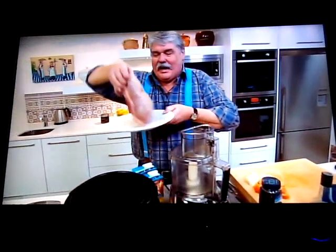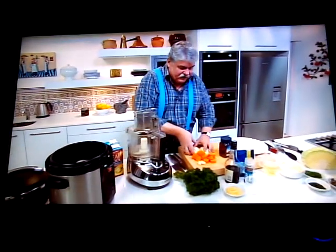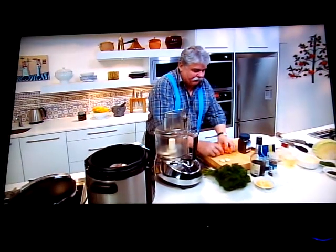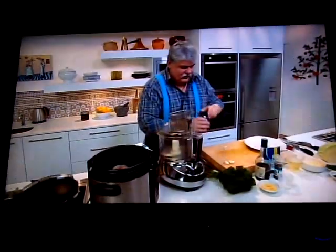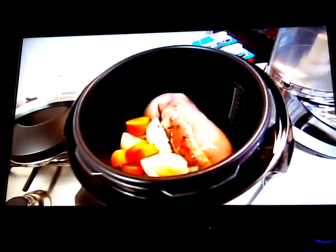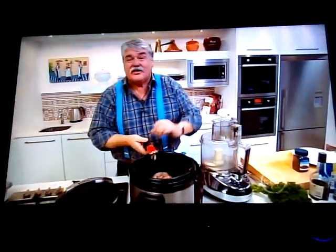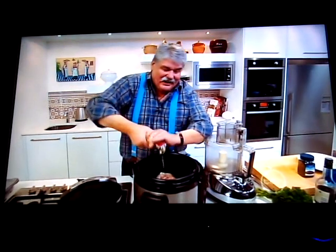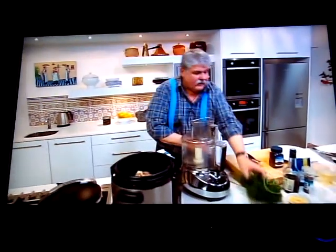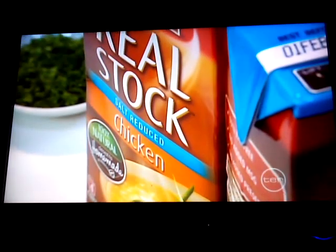I've got one large tongue from the butcher that's been brined 24 to 48 hours. To add some flavors: one onion coarsely chopped, a carrot the same, some whole black peppercorns — about half a dozen or so, a couple of cloves of garlic. This gives us a nice flavorsome broth. Then some whole sprigs of parsley, about half a dozen, and we cover that with some stock.